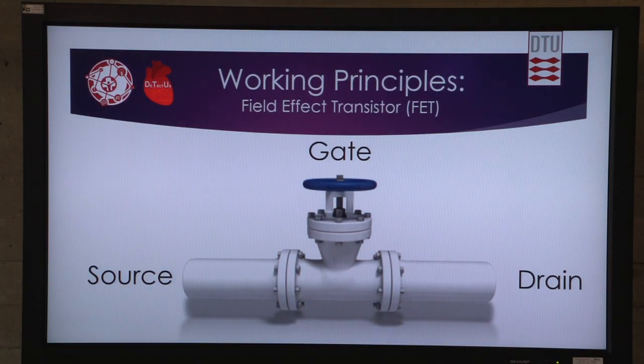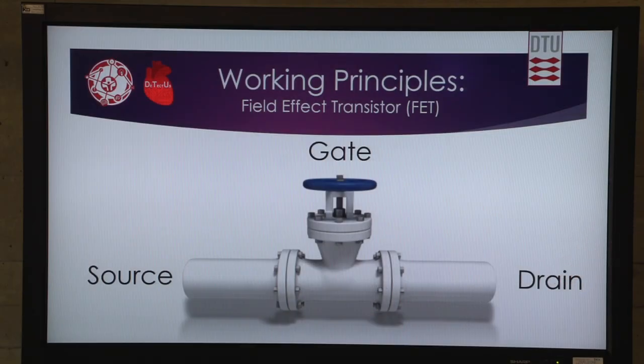How does it work? It is a junction-less transistor. It can be compared to a pipe where the source and the drain — this is where the water or the current flows through — and the antibodies are the ones dialing this gate.